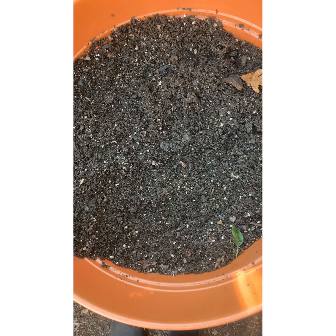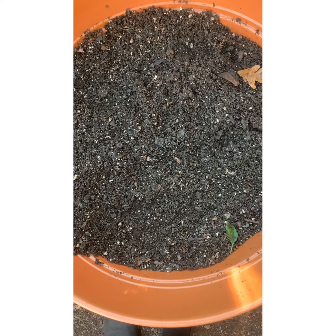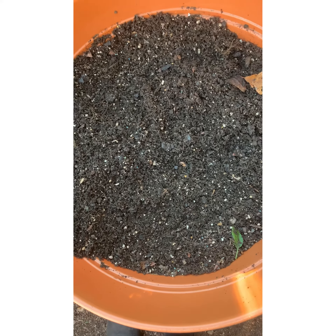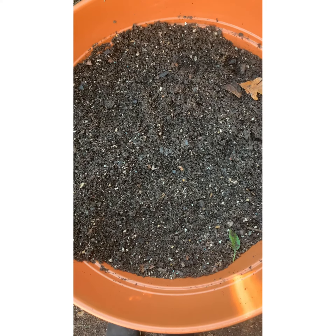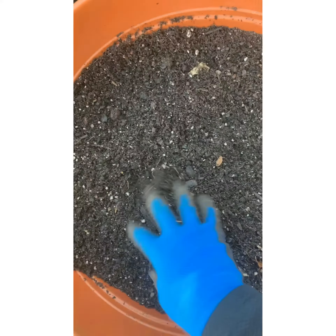So if you try to plant something in here it will grow, but the roots and the tightness of the soil will affect your new plants or your new seedlings. So keep that in mind when amending your soil.